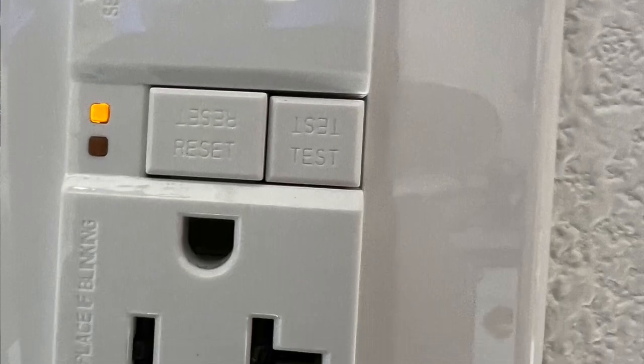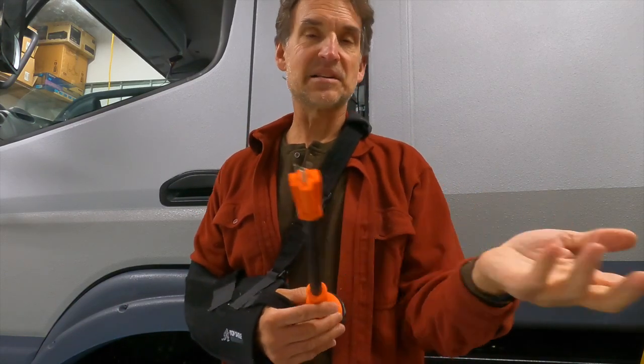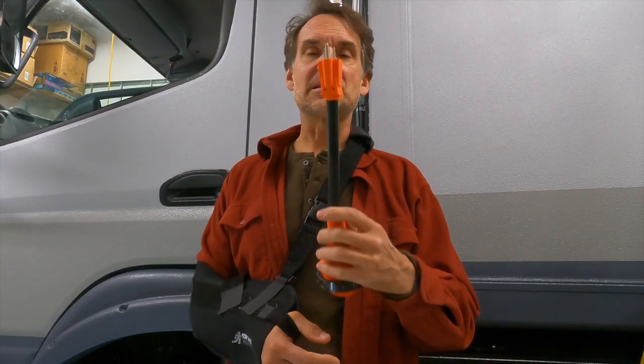Why did I buy this in a 15-amp plug instead of the 20-amp — where the hot or neutral blade turns 90 degrees? Because I can plug into any standard extension cord you can buy in the US, and a standard extension cord is 15 amps. A 20-amp extension cord is way more expensive. Also, I'm not going to plug 20 amps at someone's house — pretty much all standard residential outlets are 15-amp breakers on a 15-amp circuit.